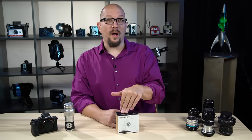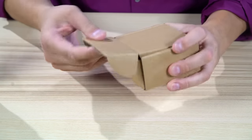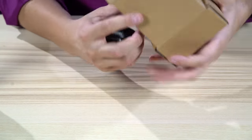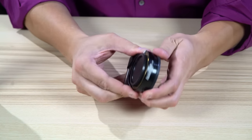So let's unbox the Pronto adapter and take a look at what's inside. Here's the Pronto in its box. Let's tip it out — nice all-metal, one-piece construction.